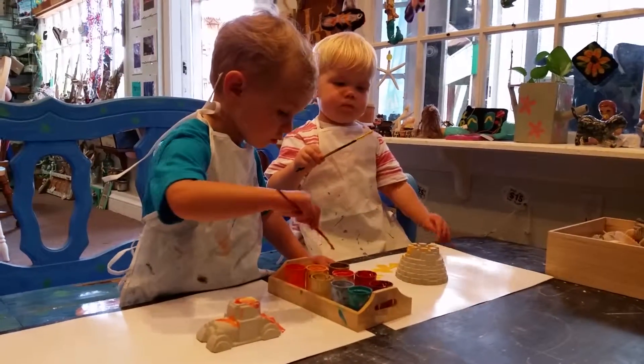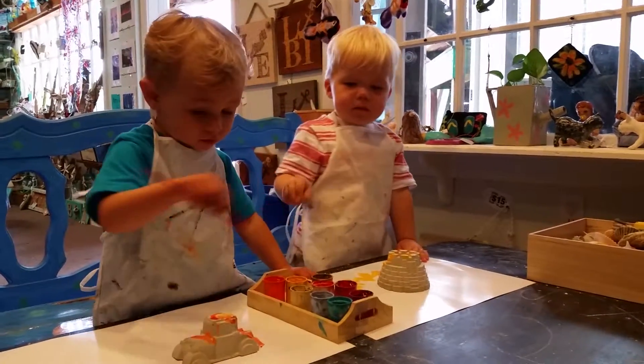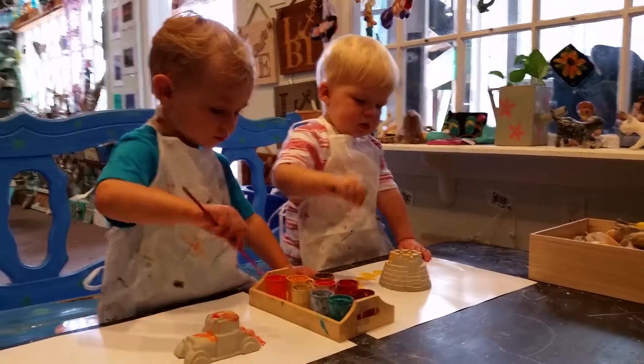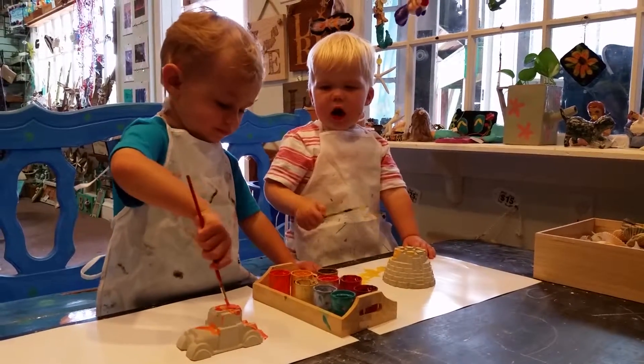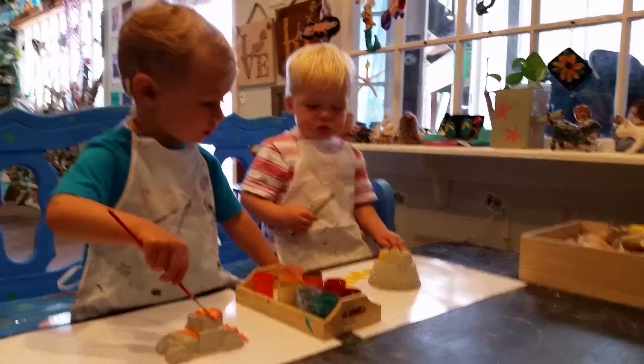Hey, Graham. You can do other colors too. I like it. There's some blue. There you go. I like pink. You like pink. Yes, you do. I like blue. There's some blue here.